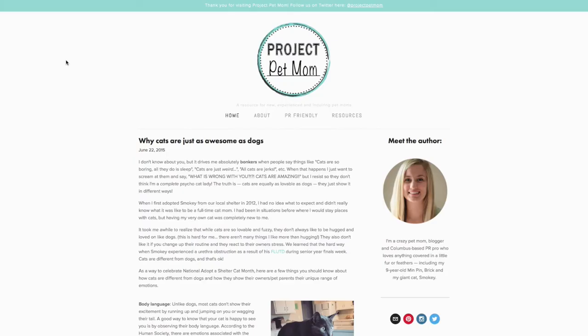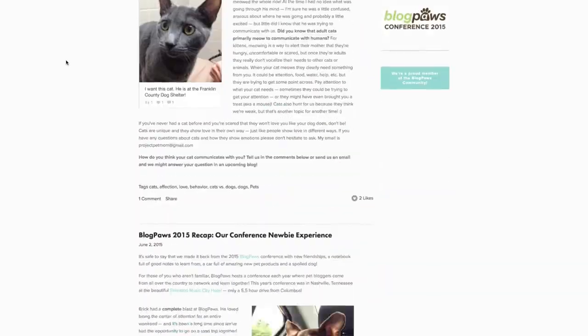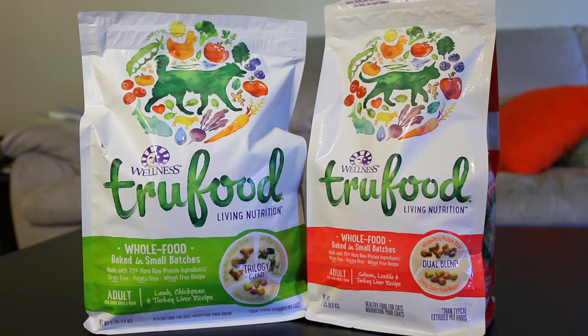Hi, I'm Jillian from Project Pet Mom. We've done a few blog posts already — if you haven't checked them out, head on over to ProjectPetMom.com. We're excited to start incorporating video into our blog, so today we'll be doing our first video review where we'll be looking at Wellness's new line, True Food.